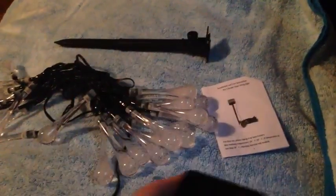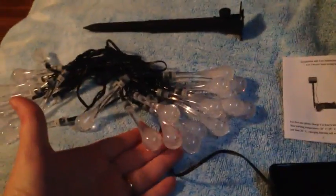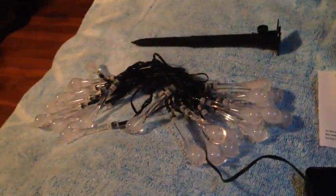It's pretty simple — it comes with a stake to put the solar panel on, or you can place the solar panel wherever you feel it'll get the needed amount of sunlight, along with an instructional pamphlet and a string of lights with 30 bulbs.